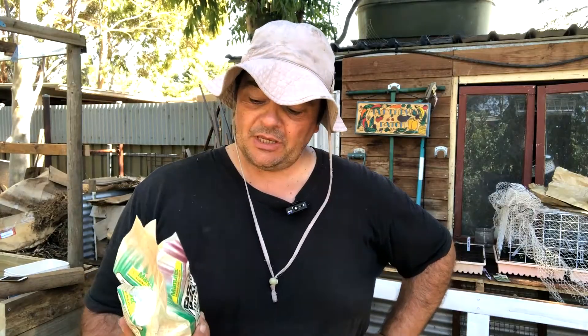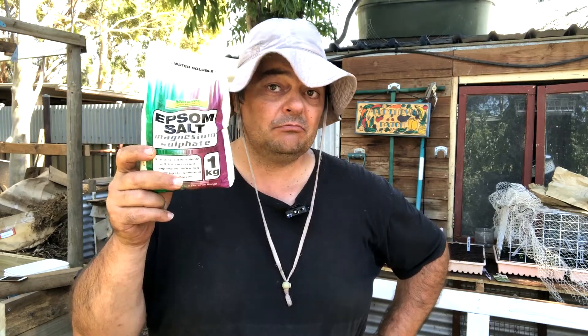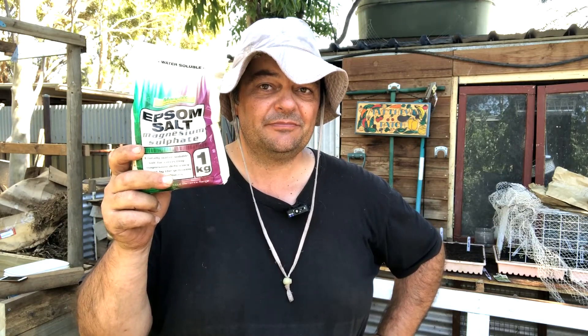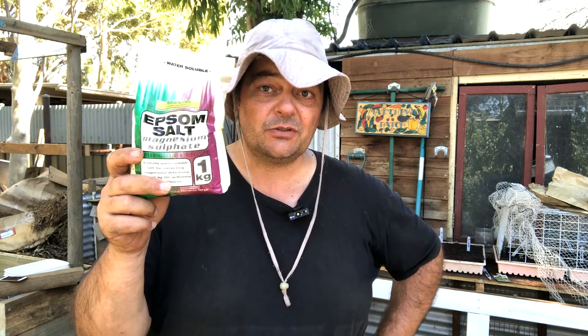G'day, welcome back. Does Epsom salt — or as it's known, magnesium sulfate — make seeds germinate better? We're going to start an experiment today and find out once and for all whether this actually does what people say it does.